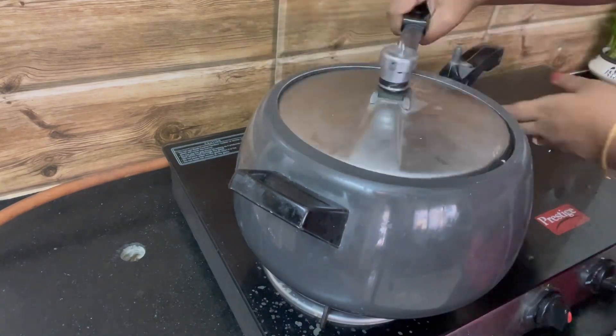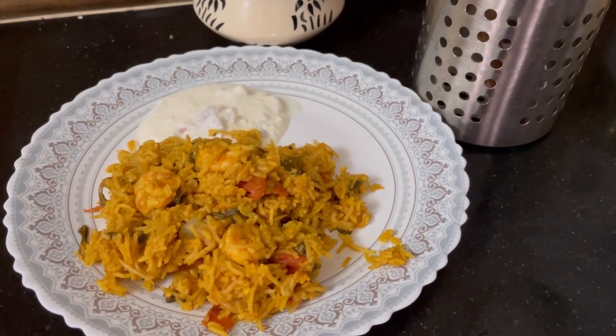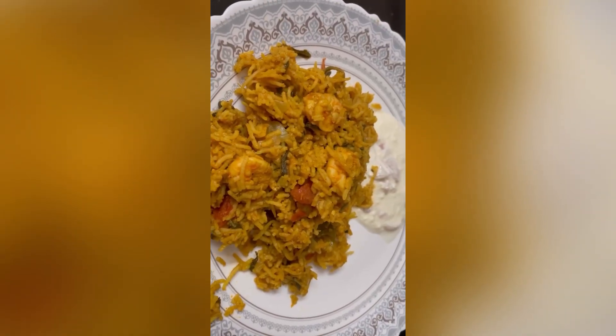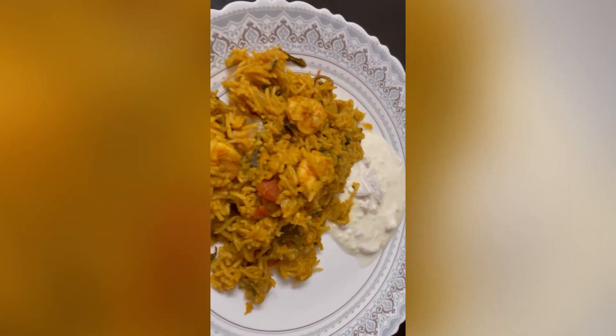Close the cooker and cook for about two to three whistles. That's it, the biryani is ready! Please try this Sunday and share in the comments if you like it. Please subscribe and share with all your friends. Have a great weekend, bye!